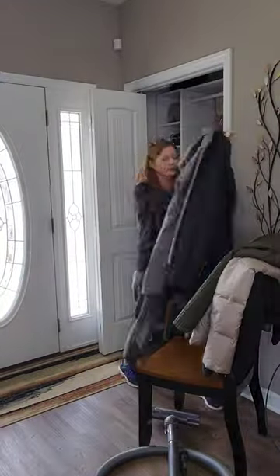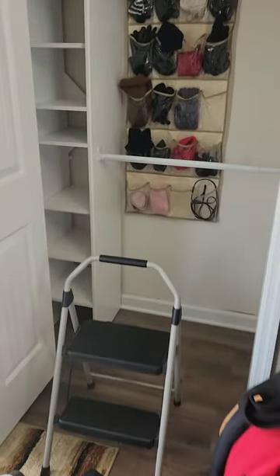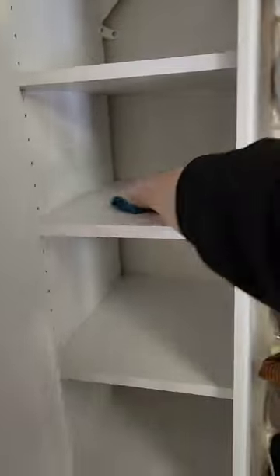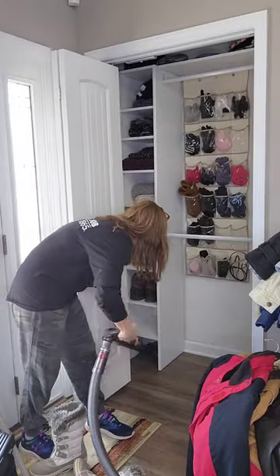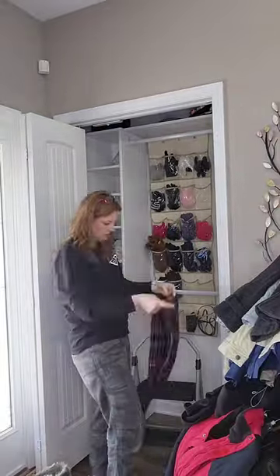First on the list is to clean and organize your coat closet, entryway, or mudroom. Start by taking everything out of the space completely so that you have a clean slate to work from. Next, dust or wipe out any cabinets and shelving — don't forget the tops of the clothes bars too. Then give the floors a good vacuum and/or mopping. Finally, load everything back in and be sure to purge out anything that you no longer want or that no longer fits.